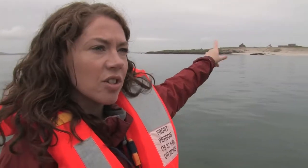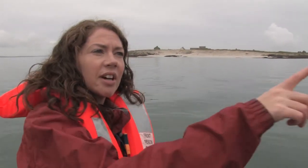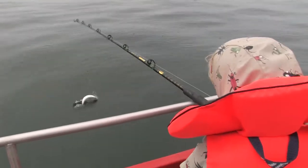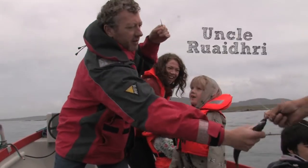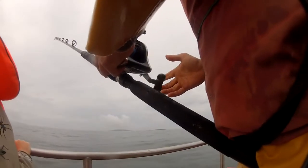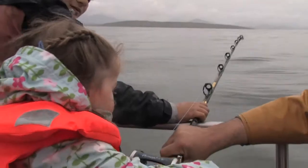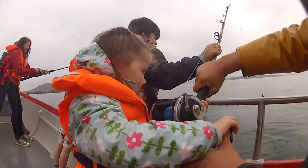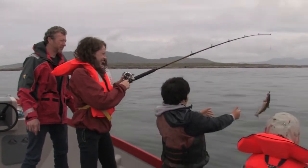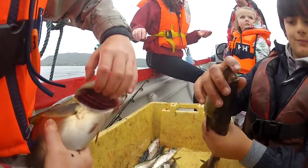We've got Inishlackan Island out here. There are no inhabitants anymore, but up until about 25 or 30 years ago there were people living there, and just out here is Roundstone Bay. We're out today in Roundstone Harbour with John Sullivan who's very kindly taken us out on his boat with his son James, and we've just been catching mackerel and pollock.